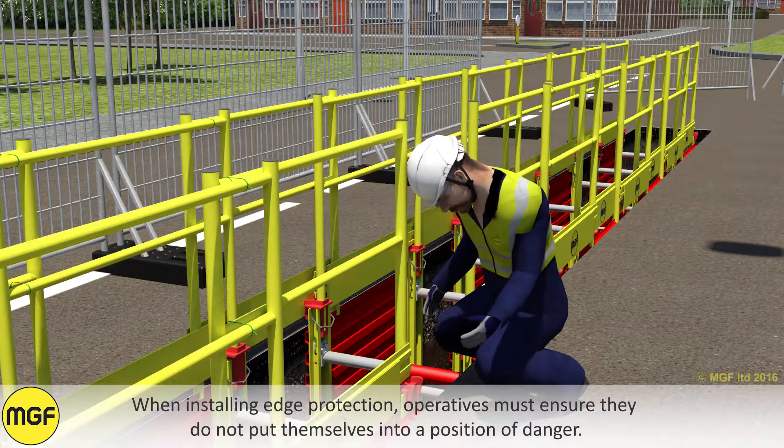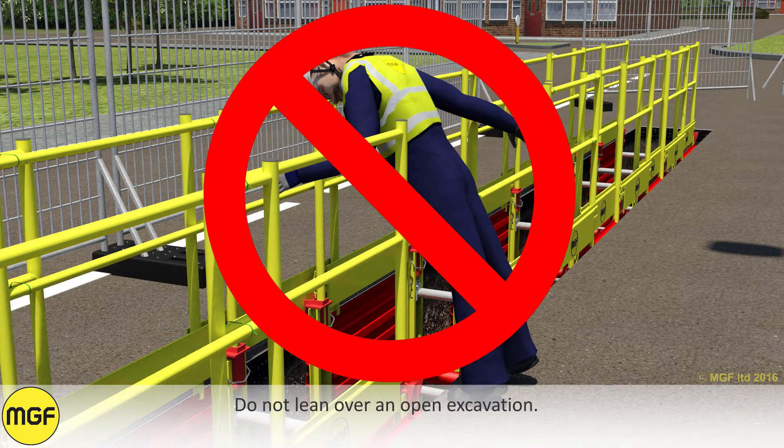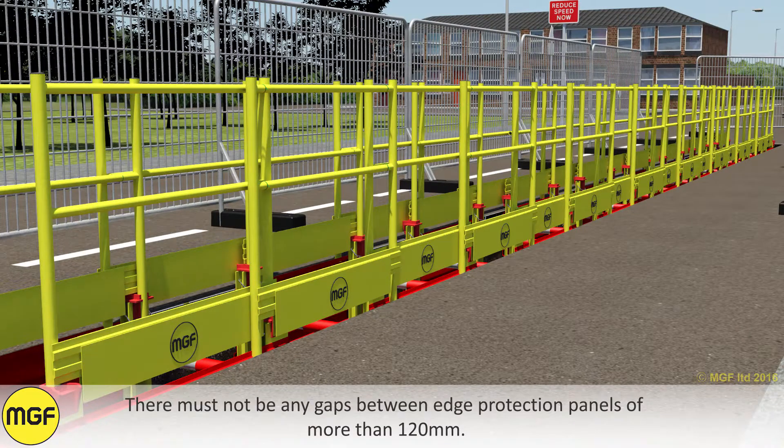When installing edge protection, operatives must ensure that they do not put themselves in a position of danger. Do not lean over an open excavation. There must not be any gaps between edge protection panels of more than 120mm.